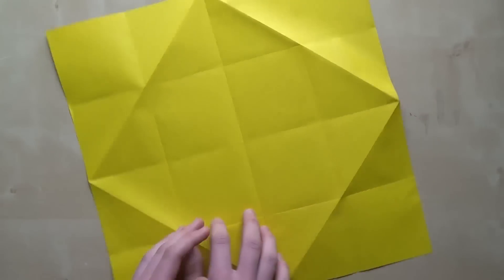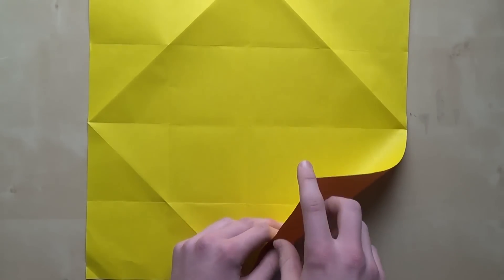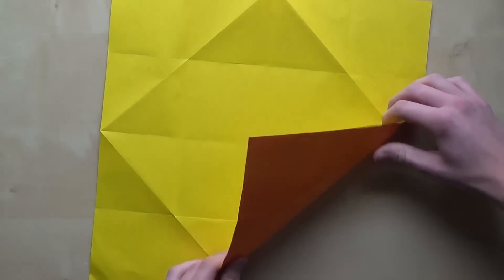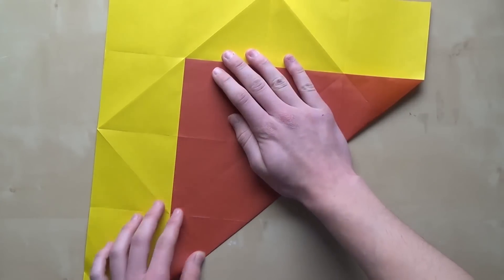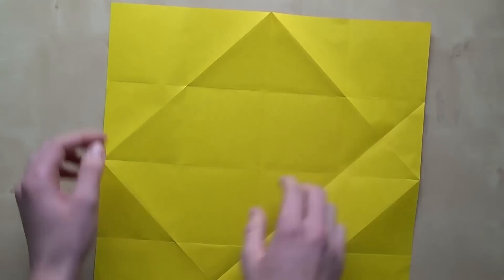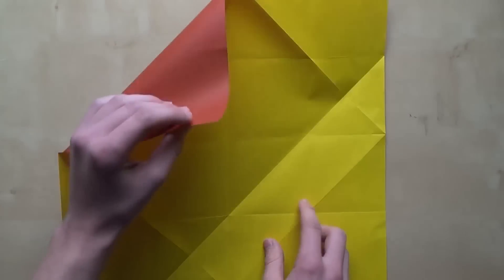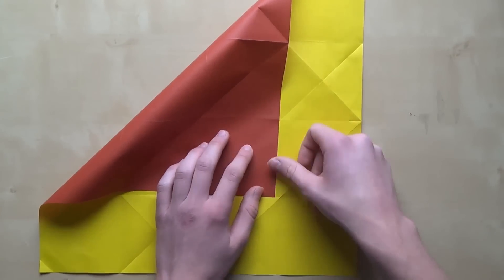Turn around the paper again so you're on the yellow side. Now bring this corner to this point, like this. Unfold that, and then bring this corner to this point over here.